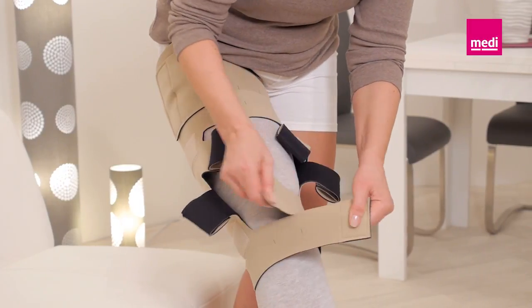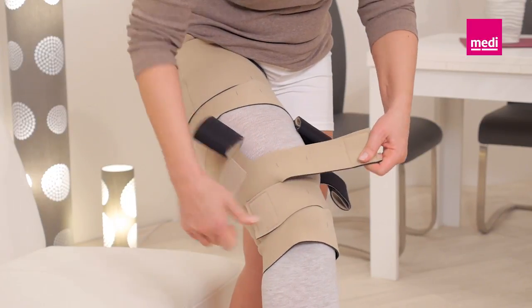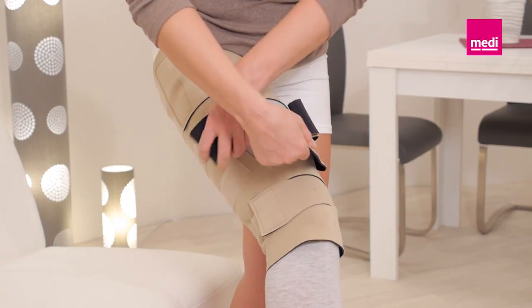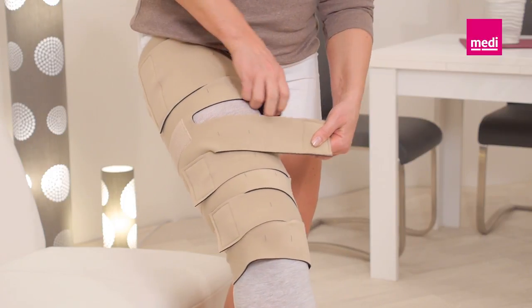Unroll the bottom two bands and secure the bottom band to the outside of the legging. Then while holding the second band, unroll the next band. Secure the second band and continue this process with the other bands going up the leg.